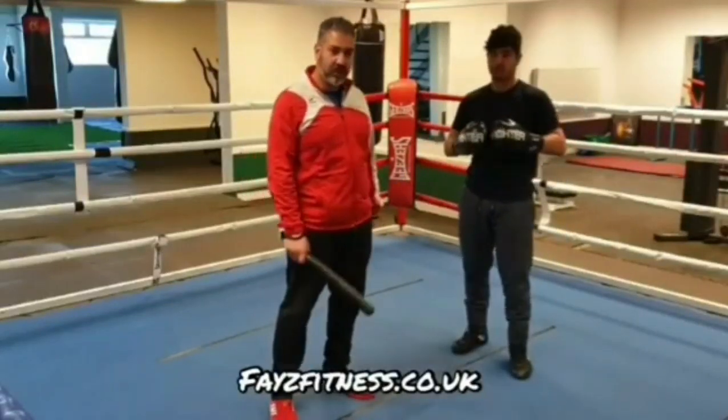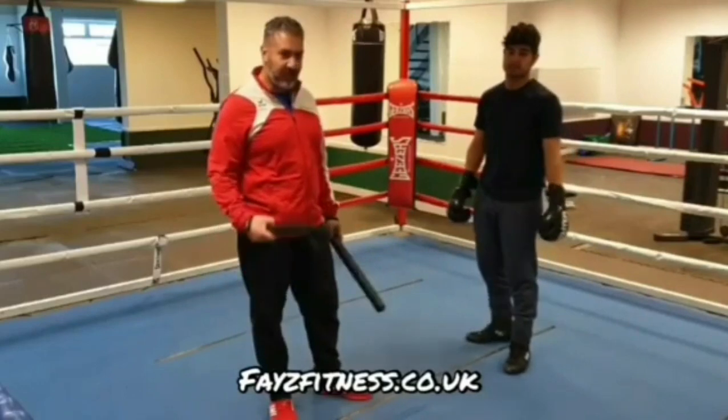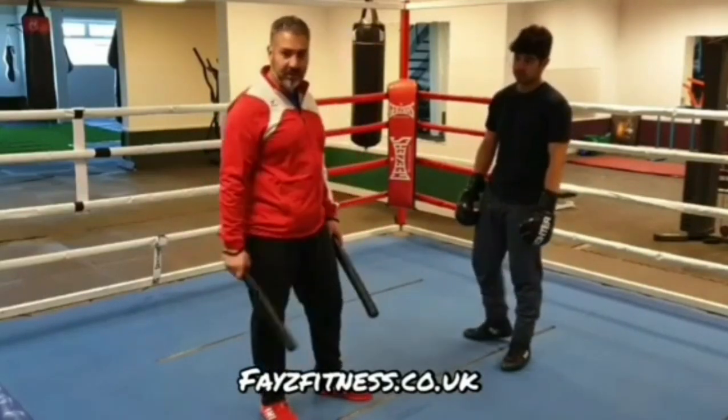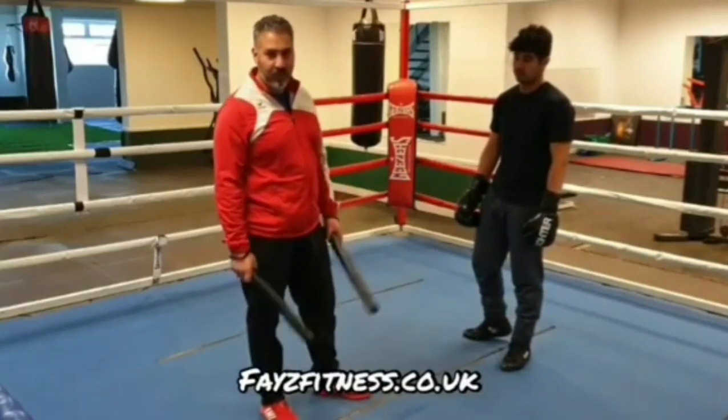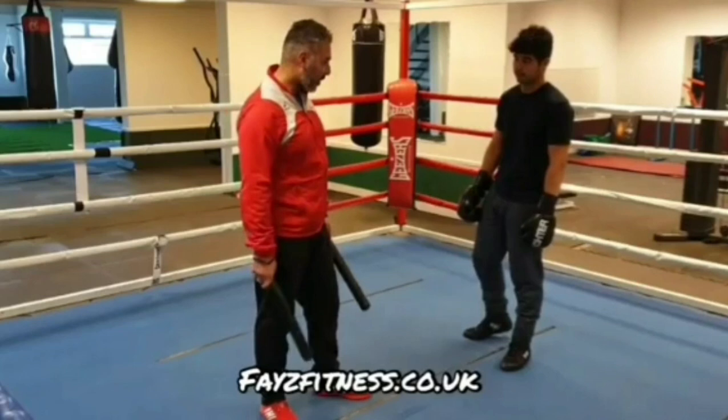Hey guys, it's Facer. In this video, I'm doing a couple of ways to defend against a jab or double jab using the parry. I'm going to use George Benton as my example and how he would defend against a jab using the parry and slip from the Philly Shell stance.